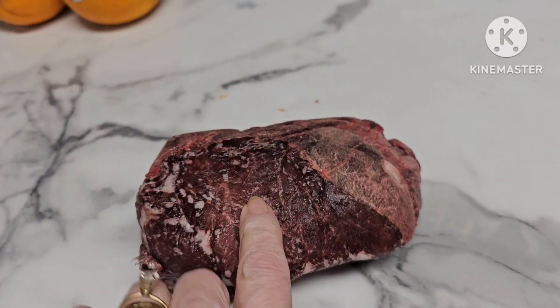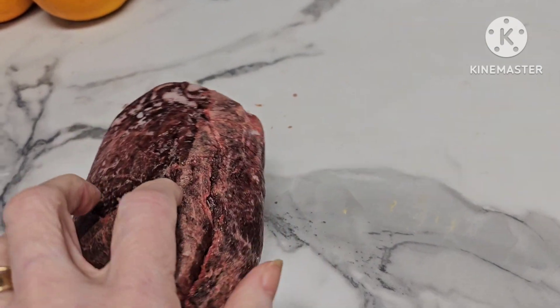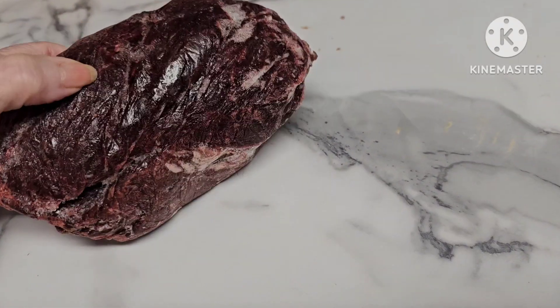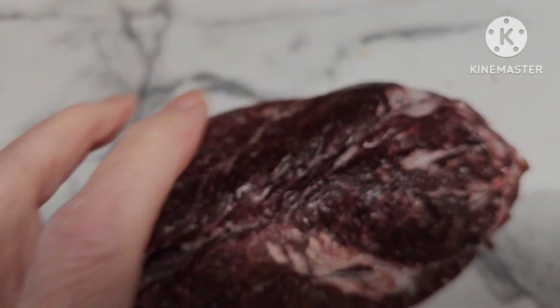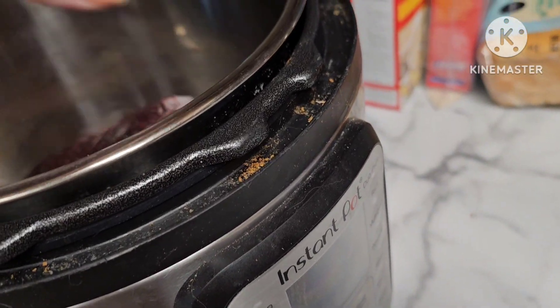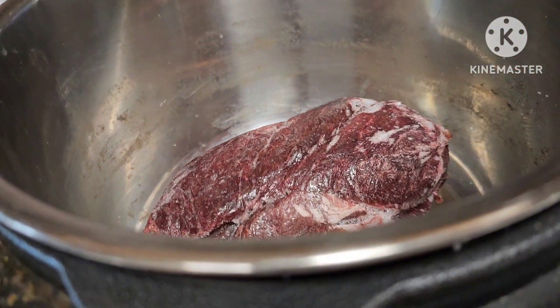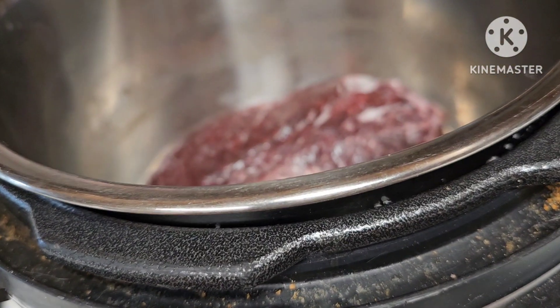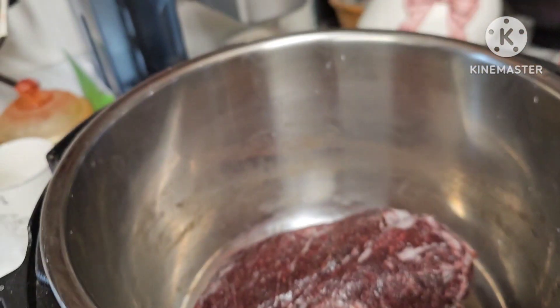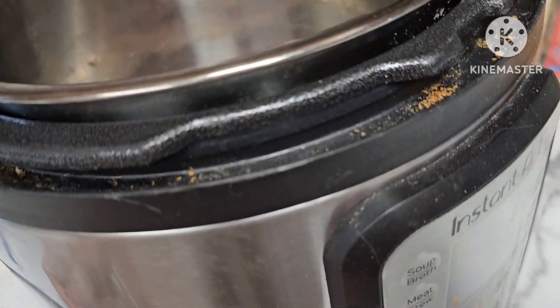This is an elk steak — well, elk steaks. They're obviously all mushed up together and they're frozen right now, but I'm gonna put them in the Instant Pot and put some water in there with them. I'm going to pressure cook this for — because it's frozen — about an hour and a half, and then I'll check it.